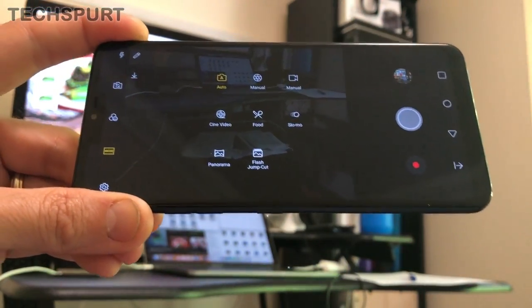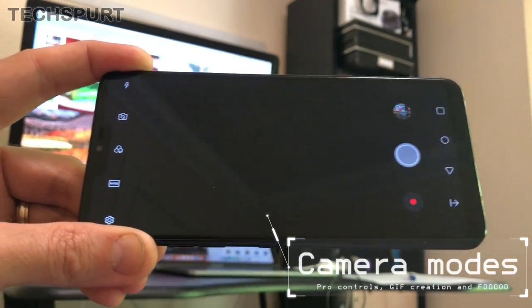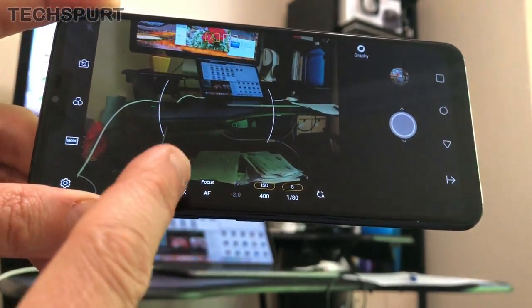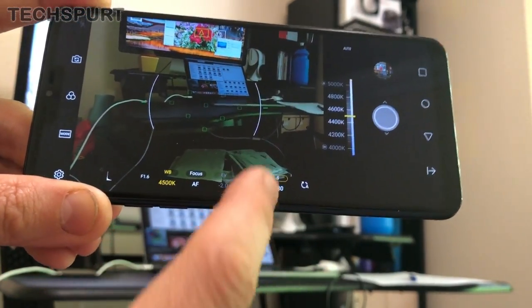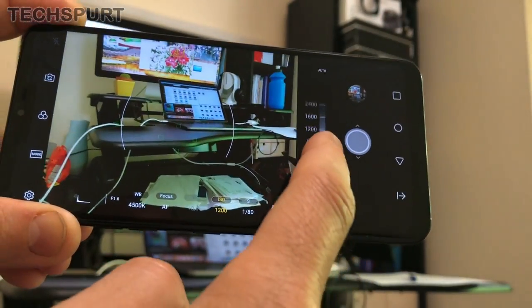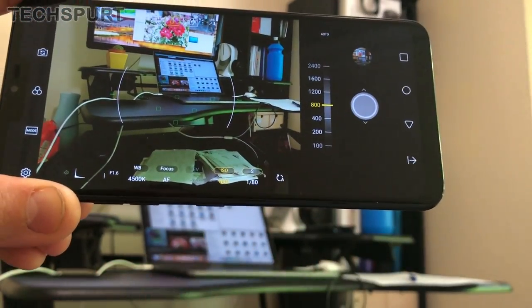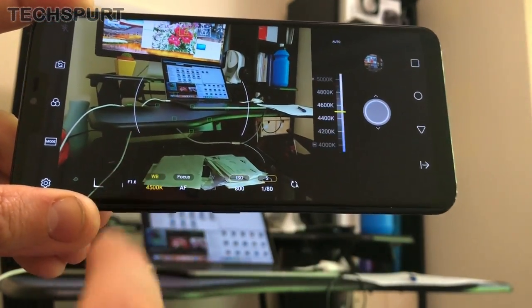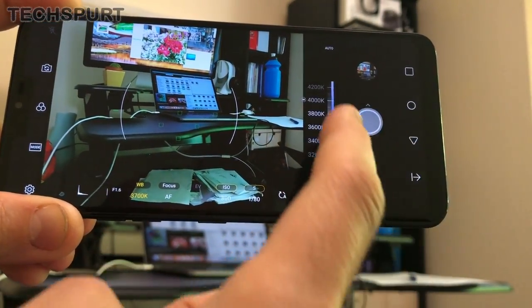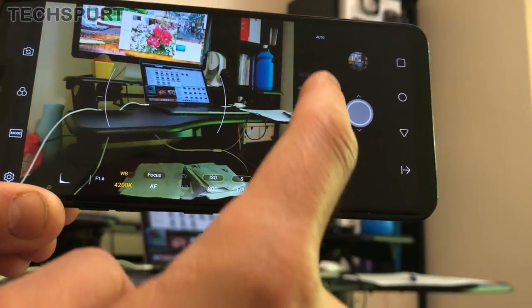Diving into the modes, there are quite a few on offer. The manual photo and video modes are definitely worth checking out because they give you full control of your final shot. You've got white balance, focus, ISO levels and everything, which you can toggle using a virtual dial on the side. The ISO level changes the overall lighting, and white balance is good to adjust depending on the conditions — whether you're shooting in natural daylight or incandescent light.